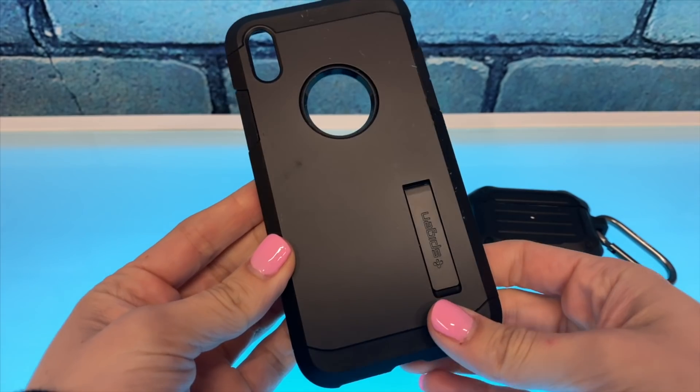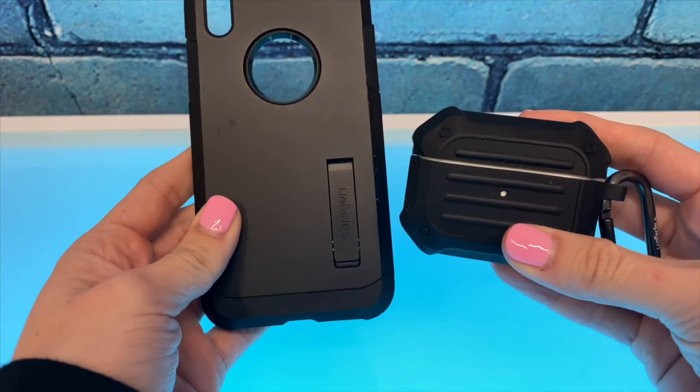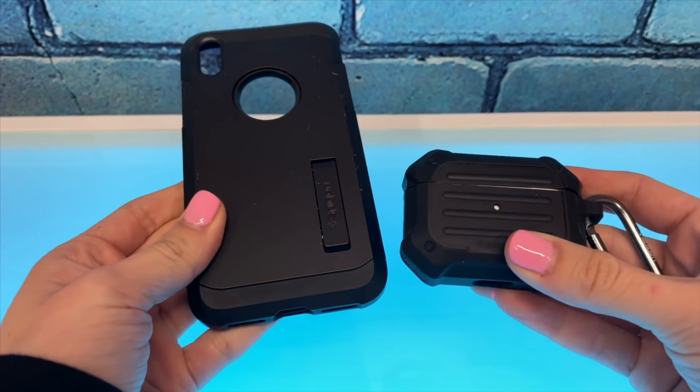This case is just all silicone. Unlike all these other Tough Armors in front of me — which use two types of materials, polycarbonate and TPU — this AirPod version is just one material, and it's just silicone. It's not even the same stuff, which is why I say it doesn't live up to the Tough Armor name. This is just a silicone case; it's not a Tough Armor. Come on, Spigen.